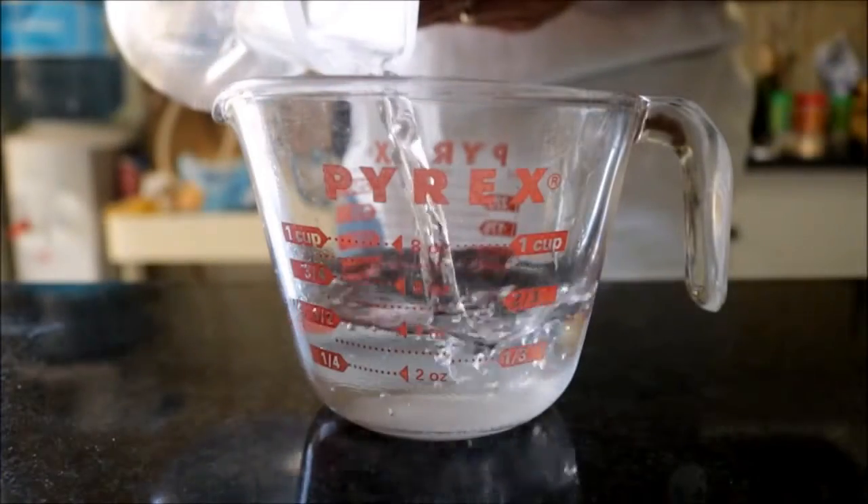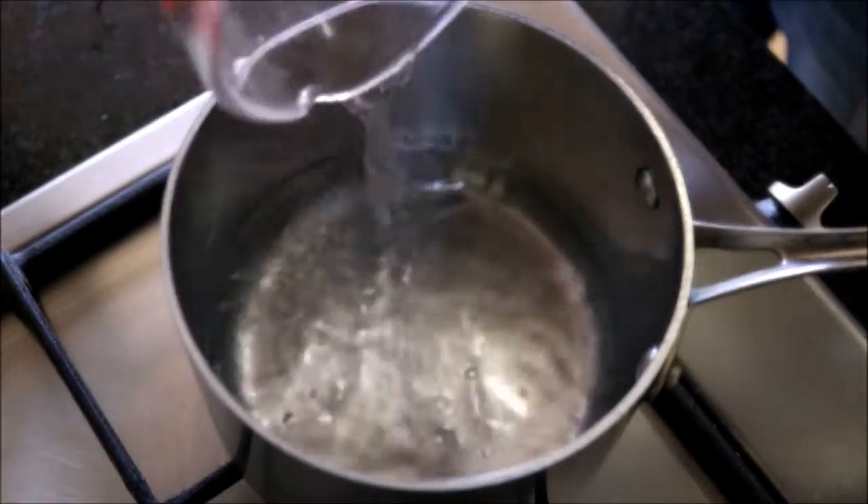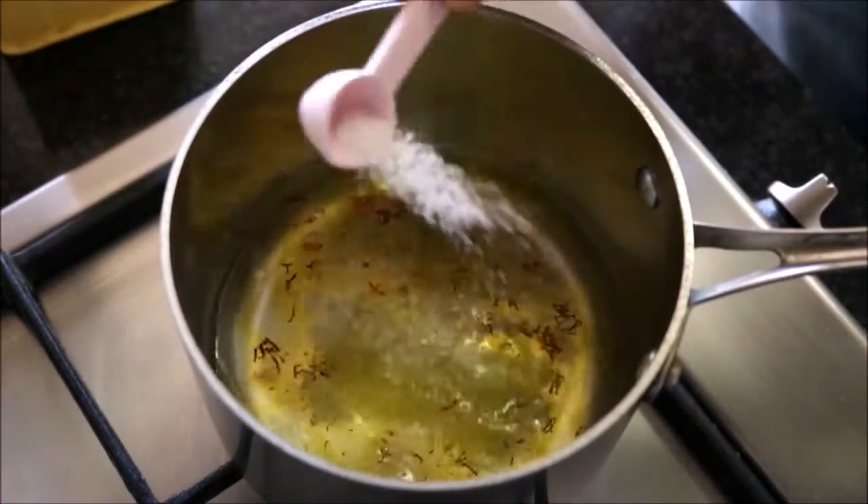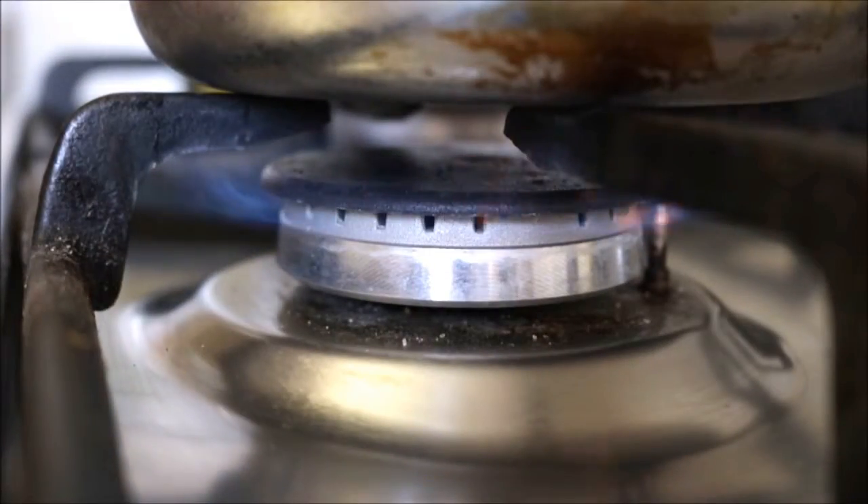Moving on to the couscous — when making couscous it's very important to get your measurements spot-on so you get the exact texture it's supposed to have. It's a one-to-one ratio: one cup of liquid to one cup of couscous. I measure out one exact cup of cold water, add it into a saucepan along with about a quarter teaspoon of saffron threads and half a teaspoon of sea salt, then heat on high and give it a quick mix.